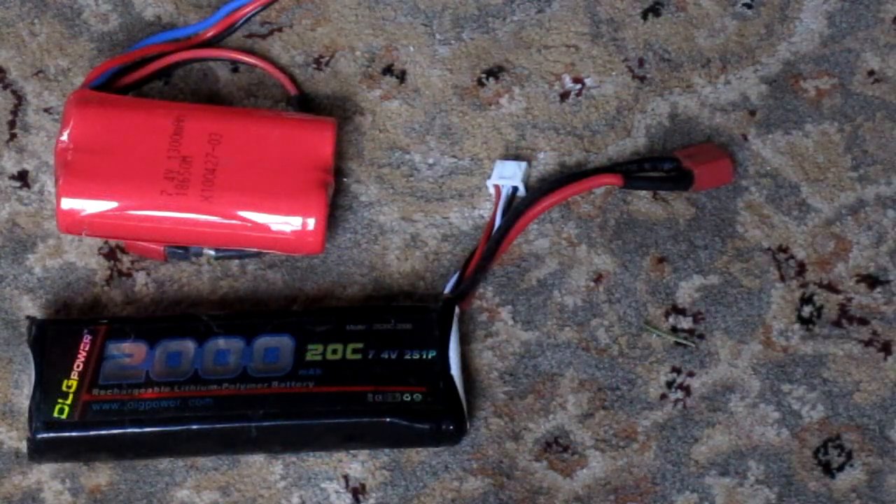Lithium polymer batteries come in all different sizes and ratings. For these helicopters it doesn't really matter whether you use a 15C, a 20C, or a 25C — all of them will work.